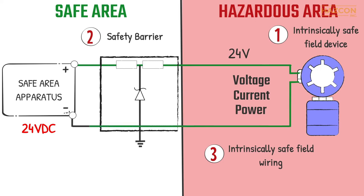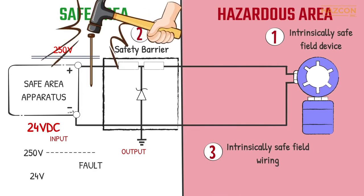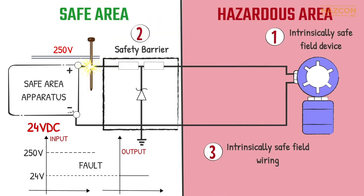The input voltage and current from the power source, for example, may be transferred directly to the field device without any changes. If a fault happens on the controller, on the other hand, and 250 volts is delivered to the input terminals of our safety barrier, the output voltage remains the same as the maximum allowable value — in our case, 24 volts for example.